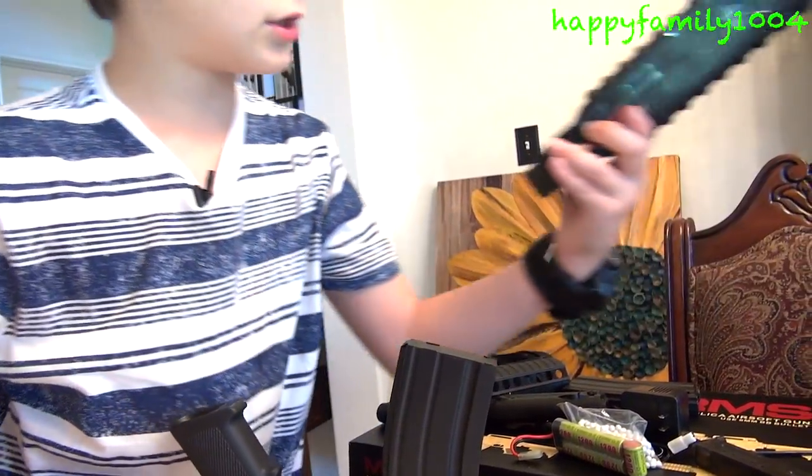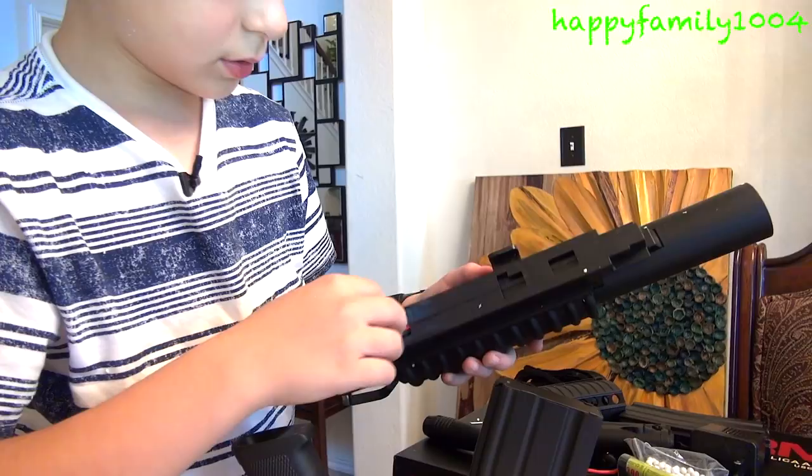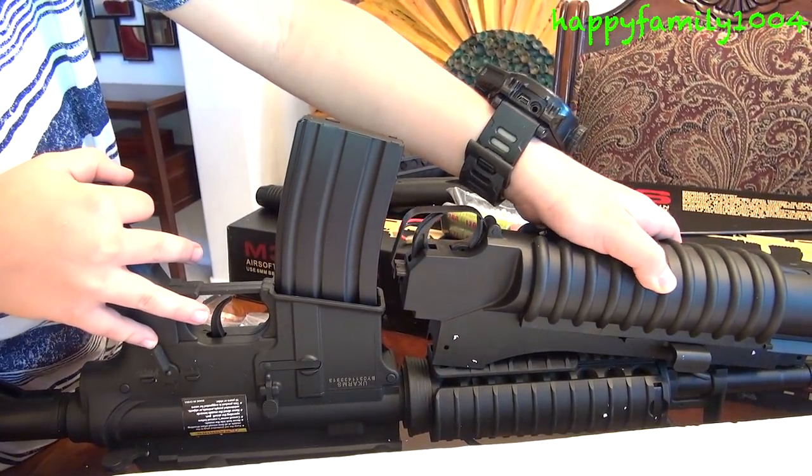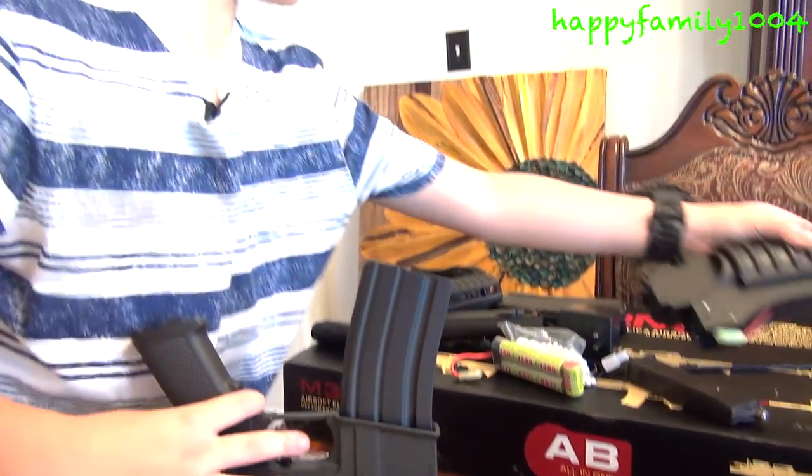Here's attaching the grenade launcher. I don't know how to attach the grenade launcher. I'm going to need help with that.